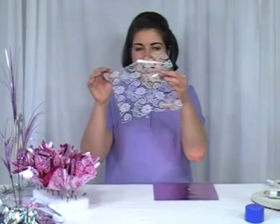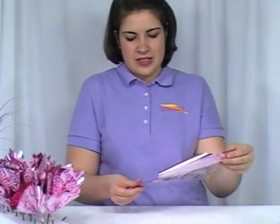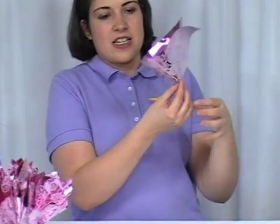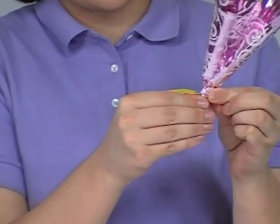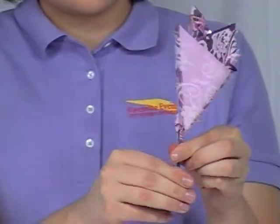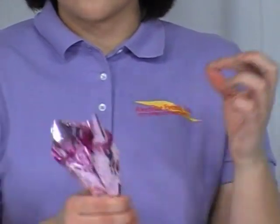Next, we're going to make the double poofs. You're going to layer your cello lace and then take your pink foil and put that on top so you have a layered effect. You're going to put these together, pinch right at the bottom, pull up, get your wooden pick, and twirl that around all the way down. And then you've made your poofs, and you're going to complete that for the rest of the foils you have.